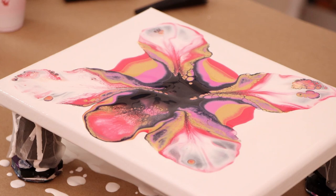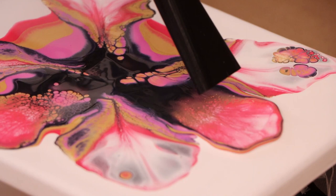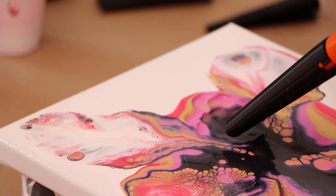And you can see — there we go. They're a little bit smaller, but this thing is still powerful enough to blow that paint. This is turning out really pretty.